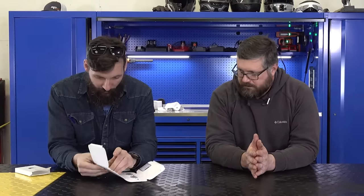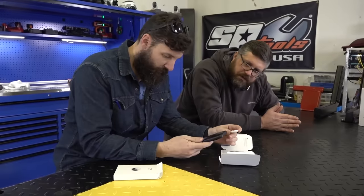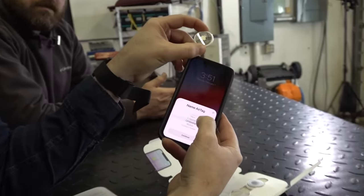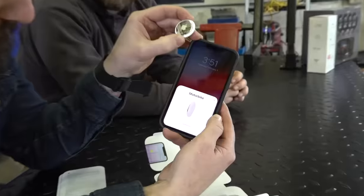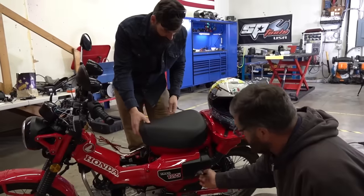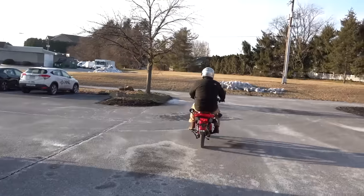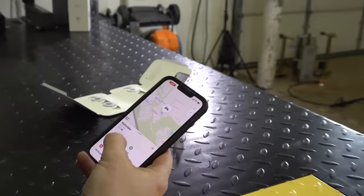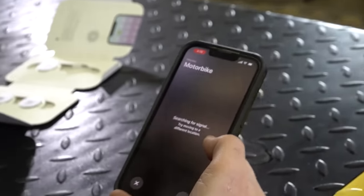How do Apple AirTags work? You set one up — bike, backpack, camera, headphones, keys. We'll do a custom name since this one's made for a motorcycle. You can even put a picture of the thing. It sets up and you can view it on the Find My app — right there. Let's put this AirTag on a motorcycle. Craig will steal it. It's kind of showing where he is but that's definitely not where he still is. Let's try moving to a different location. We're trying to find that motorbike.